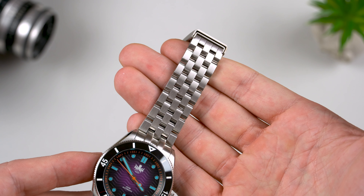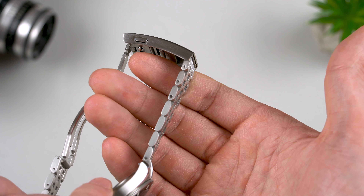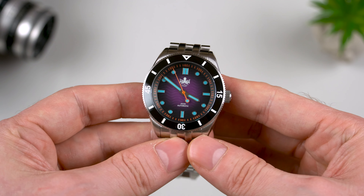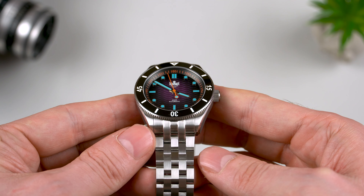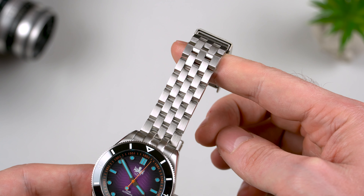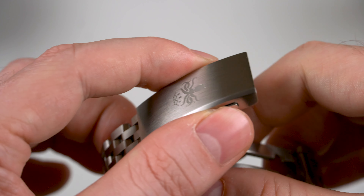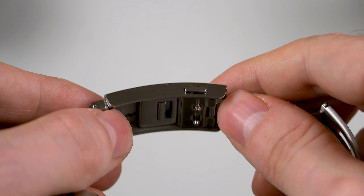The bracelet is great, just as well made as the case. All the links are solid and joined together with screws. It has great articulation and balances the watch so it doesn't feel top-heavy. It also features an on-the-fly adjustable milled clasp giving about 8mm of fine tuning. If you feel like replacing it with a purple rubber band that matches the dial, you can very easily do so by using the quick-release spring bars.